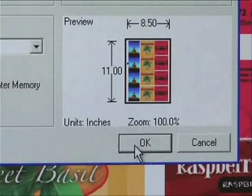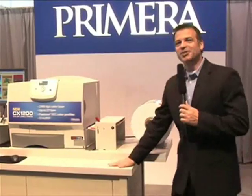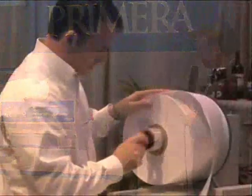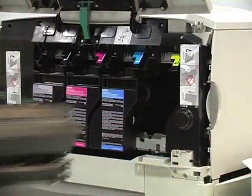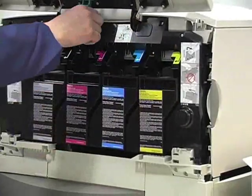Just load up the CX-1200 with an approved laser substrate, import your label artwork into the included production software, select a quantity, and start printing. It's really that easy. The CX-1200 is built extra heavy duty so it can be used continuously. A huge 12-inch unwind and rewind gives you the ability to print up to 1,250 feet at a time. Extra large capacity toner cartridges deliver industry-leading low cost per label.